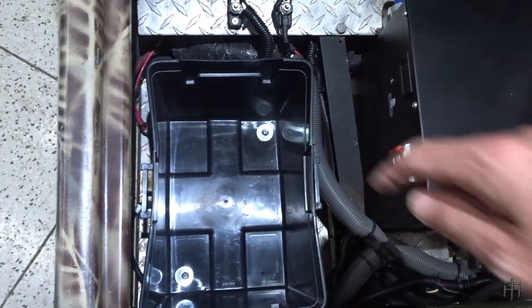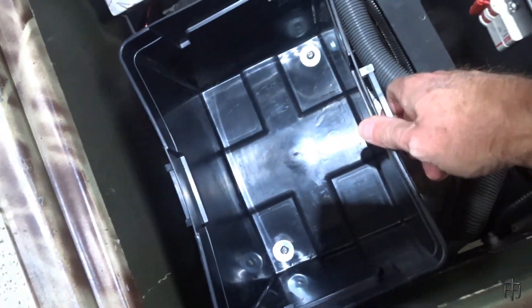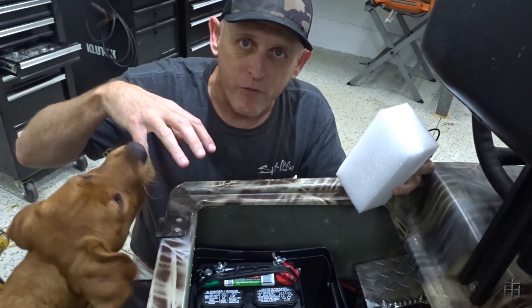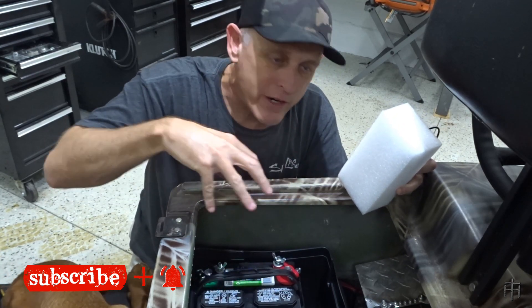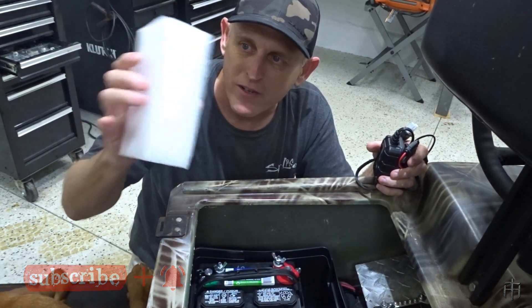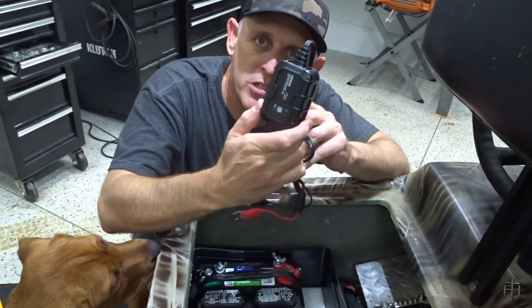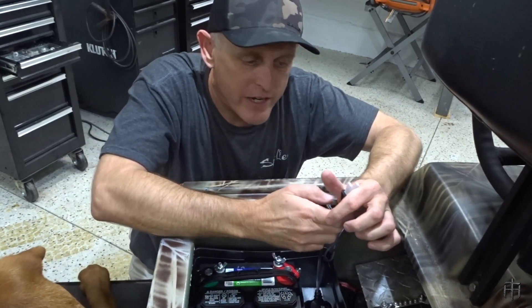I just installed a couple of bolts in the corners — I think that's all I need. It's pretty sturdy and it's not like I'm going to be jumping ramps. I got my battery case mounted to the bottom, battery put in and slid forward, and now I have this gap in the back that I need to fill so the battery doesn't move around inside the case. I found an old piece of foam and I'm going to wedge it down in between there.